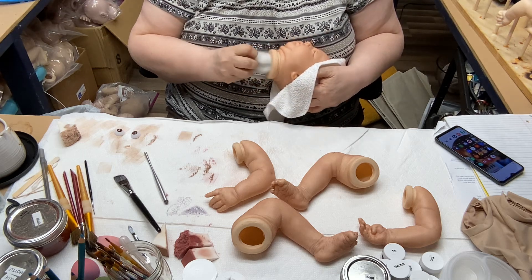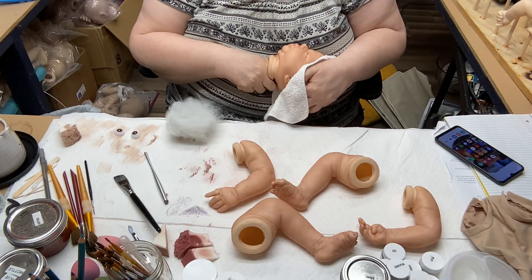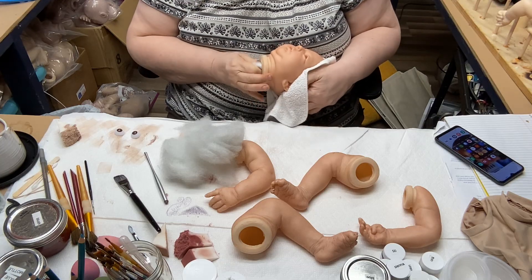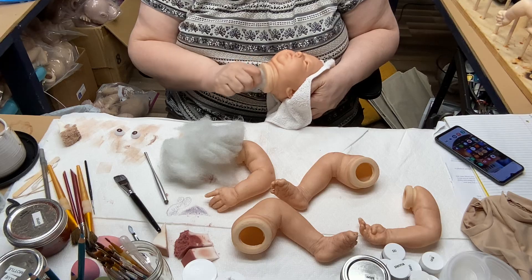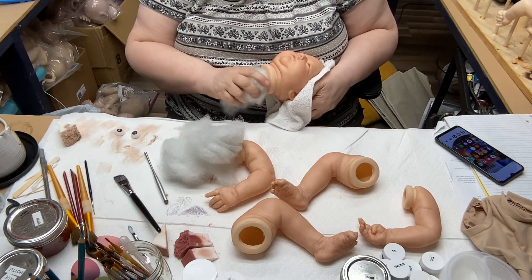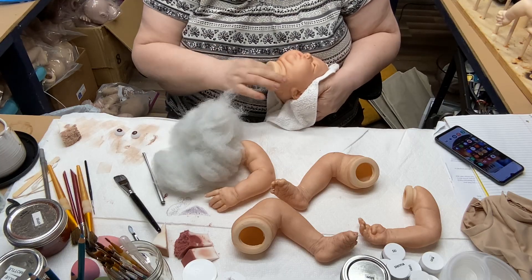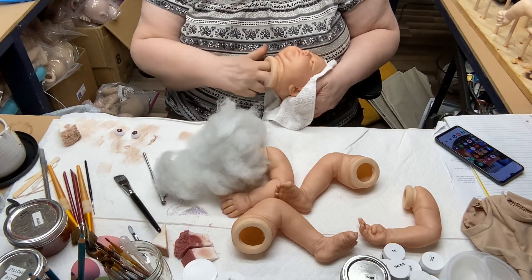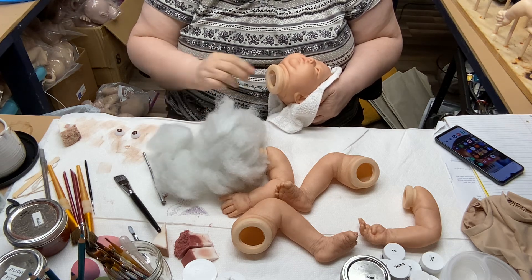After we get her eyes in, we're going to go on and put her magnet in, because we'll have the stuffing already out of her head and it's a good time to do it. Then I'm going to begin rooting her. I'm doing it so much faster now — it just doesn't take nearly as long as it used to. But we won't film that because it's super boring and nobody wants to see it.